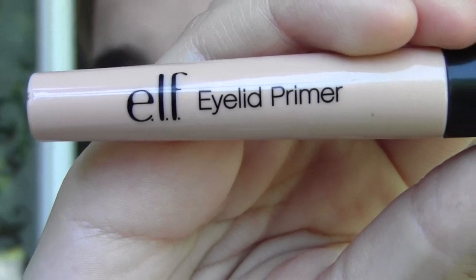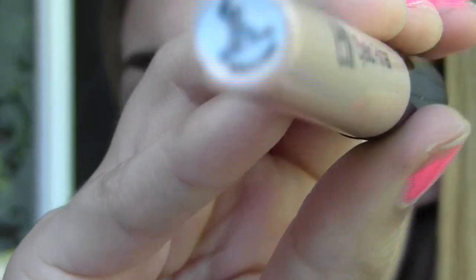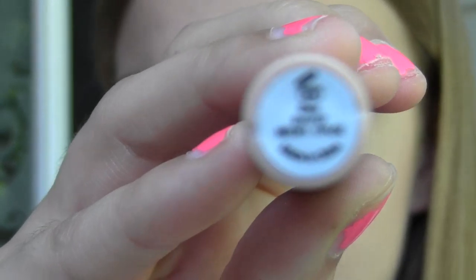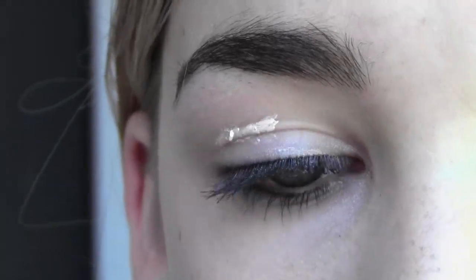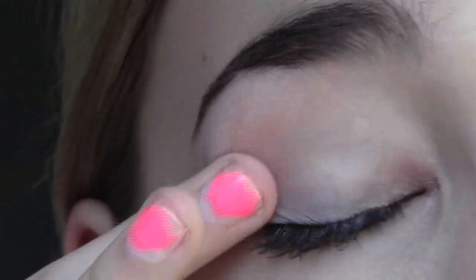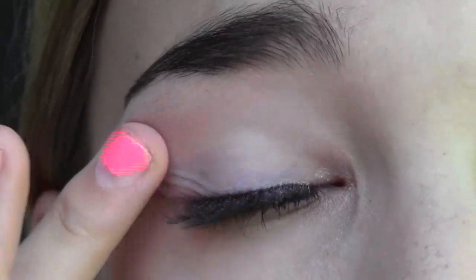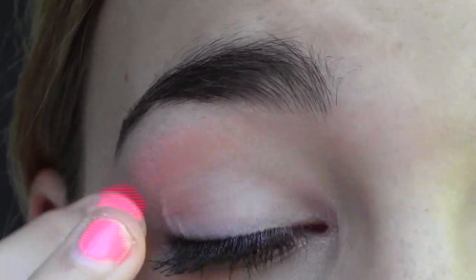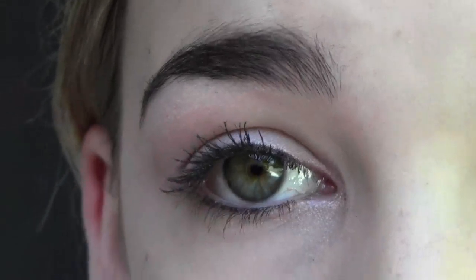To make sure your eyeshadow stays on all night long while you're out dancing, start off by using a primer. I'm going to be using the e.l.f. $1 Eyelid Primer in the shade Sheer. I'm going to put this onto my eyelid and then just blend it in. This is going to make sure your eyeshadow sticks, doesn't crease, and it's going to make it pop a little bit more.